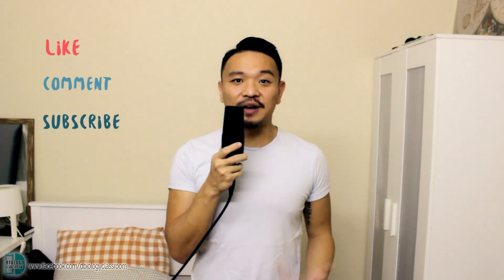If you enjoyed this video, don't forget to like, comment and subscribe. You can also find me on Facebook.